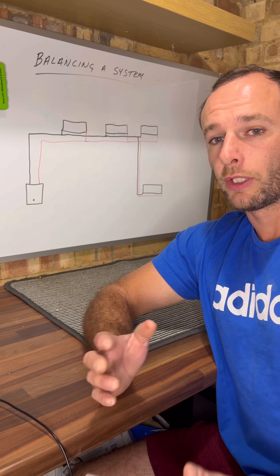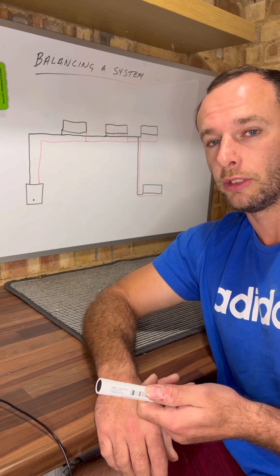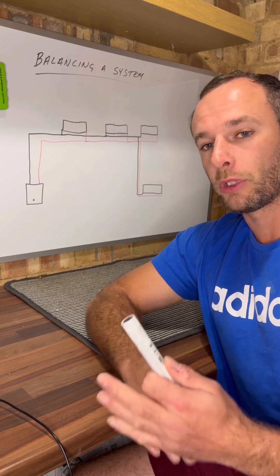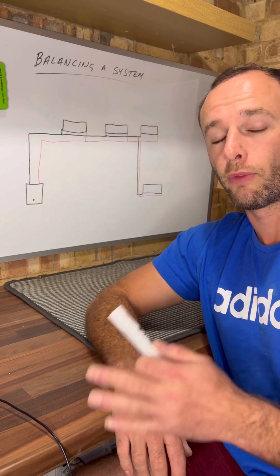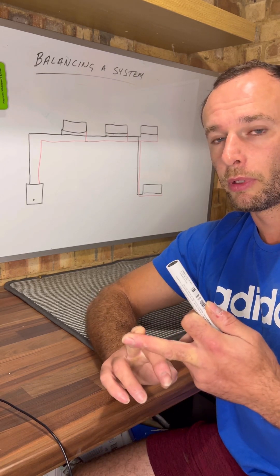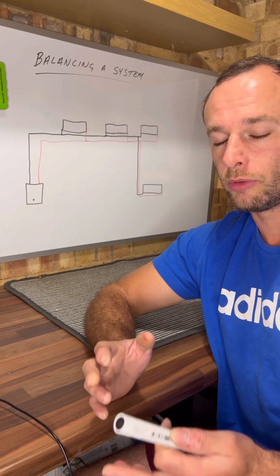The first thing I always do is go and check, make sure that the TRV spring is moving, and then I'll check the lock shield — obviously make sure that that's open as well. Once I know that they're both okay, I can eliminate them from my mind and start looking at other reasons. Is the pump faulty? Is it weak, not able to do that?